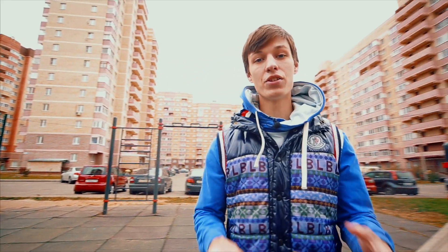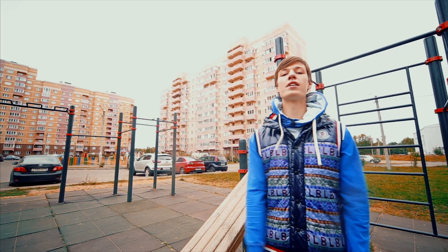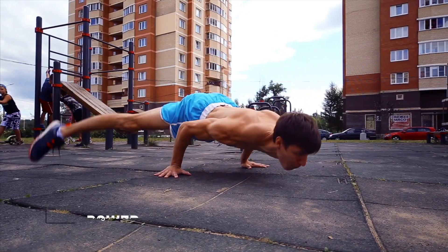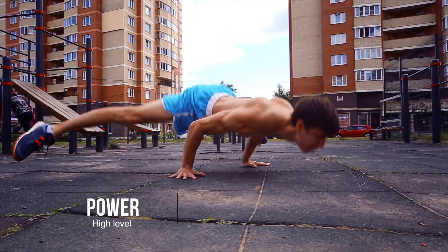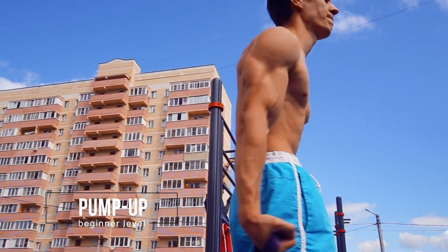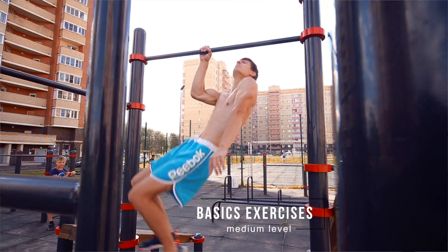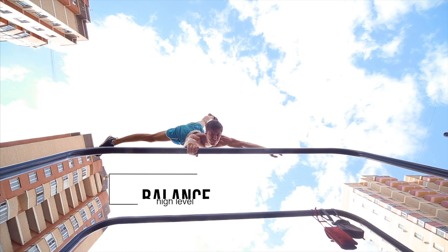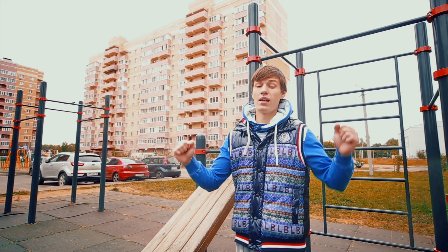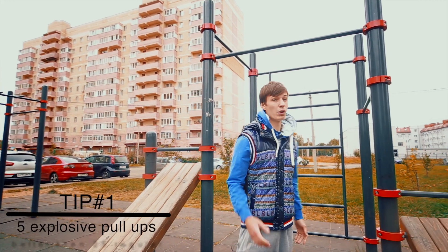Hey guys, it's Khaleesi NiSkool here and today we're going to talk about the best tips on how to learn muscle up as fast as possible. The first tip is to pull up as high as possible using explosive power, so I will show you.